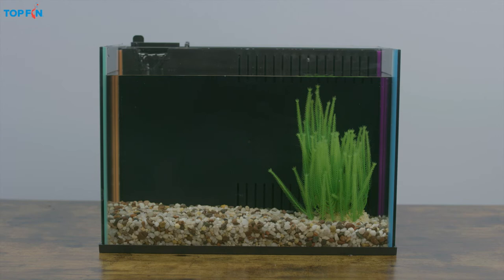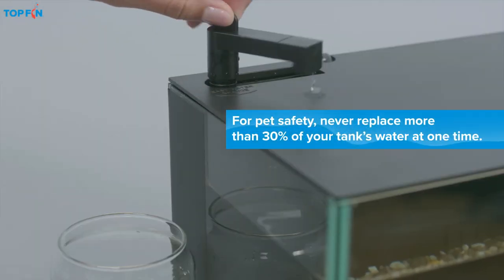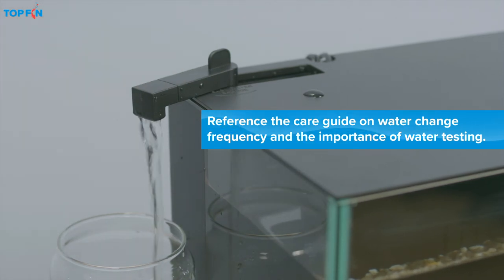Of course, you need to do a full clean of your tank every 30 days, but you'll also want to replace the water periodically to keep your fish healthy. And thanks to the HydroChange pump, that only takes a couple of minutes. Just lift the lever, spin it around, and press down to pump the dirty water out.